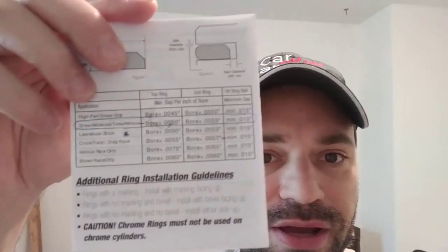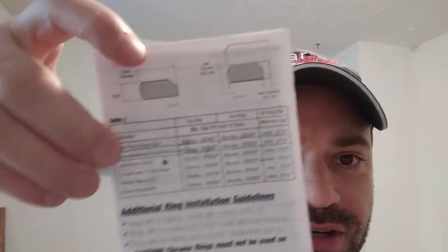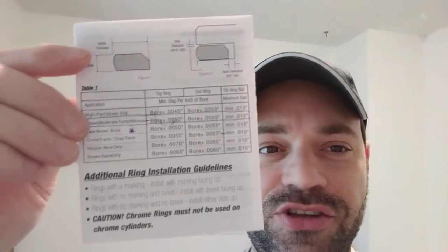You get a manual with instructions like this and you pick your application. For example, there is high-performance street, street moderate turbo and nitrous, and late model which has a star next to it. There is a measurement for minimum gap per bore — per inch of your cylinder bore. So if my cylinder measures 3.475 inches...